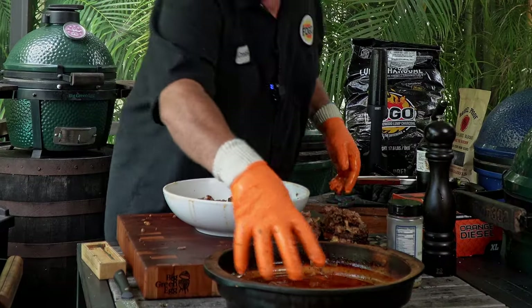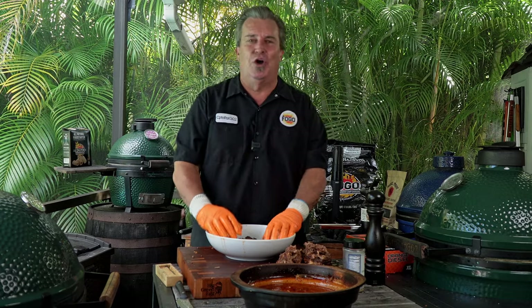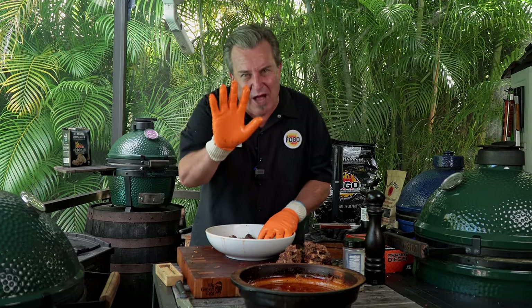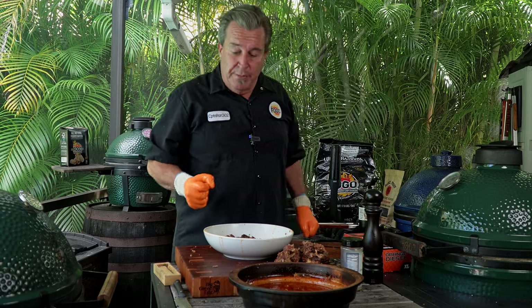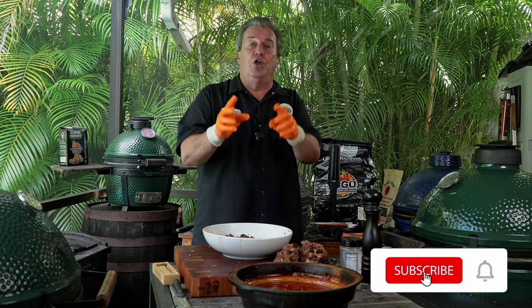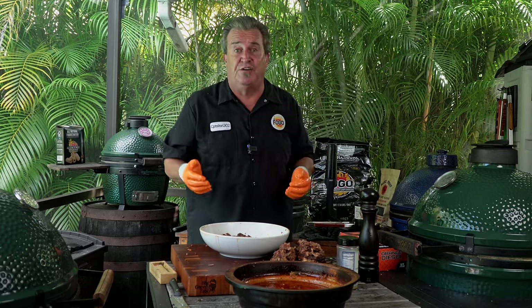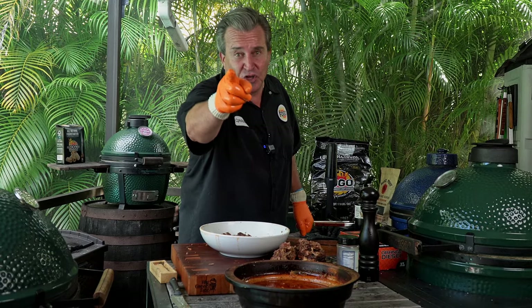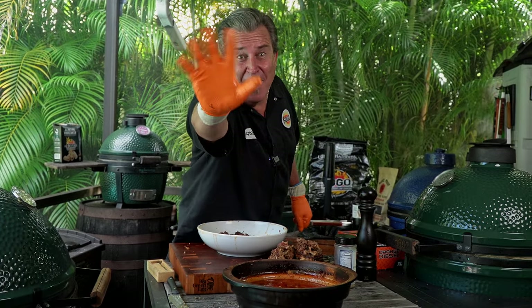You can serve this over mashed potatoes, cheesy grits, or polenta — it's fantastic. You've got all this gorgeous braising liquid and vegetables too. Down below in the description, there's a link for the whole recipe, step-by-step, word for word, on how to make this at home. It's simple and man, is it good. Remember to get out and grill, and I'll see you next time on the Fogo Life.